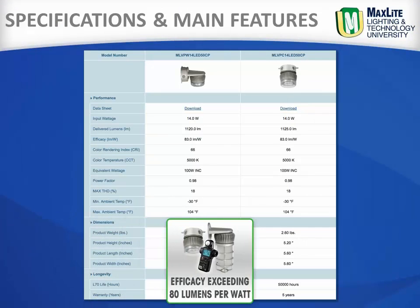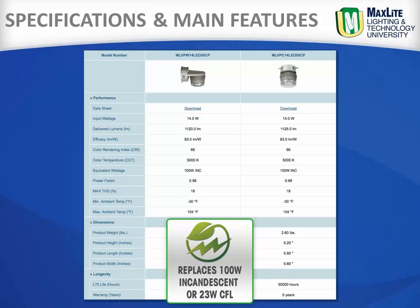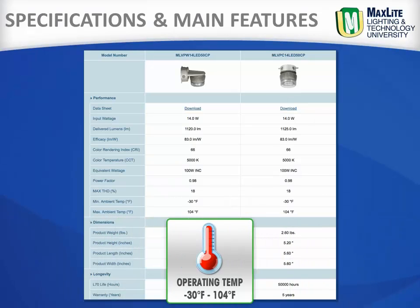With an efficacy exceeding 80 lumens per watt, which allows replacement of a 100 watt incandescent or up to 26 watts of CFL, and they have a wide operating temperature of minus 30 Fahrenheit to 104 Fahrenheit.